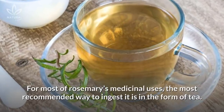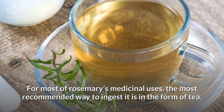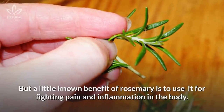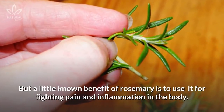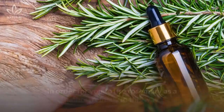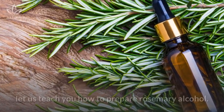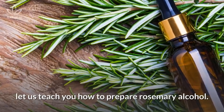For most of rosemary's medicinal uses, the most recommended way to ingest it is in the form of tea. But a little known benefit of rosemary is its use for fighting pain and inflammation in the body. In order for you to use rosemary as a natural remedy in this way, let us teach you how to prepare rosemary alcohol.